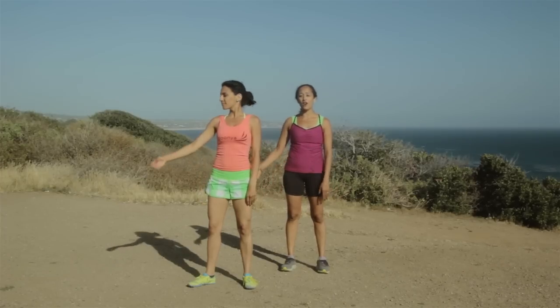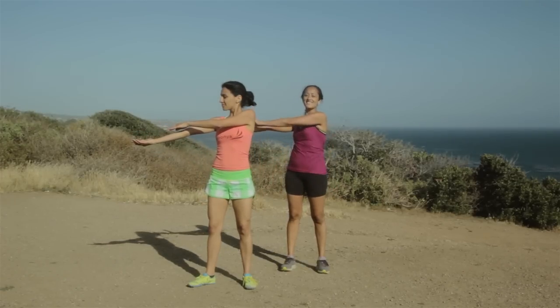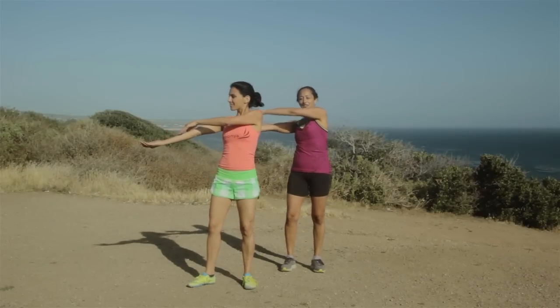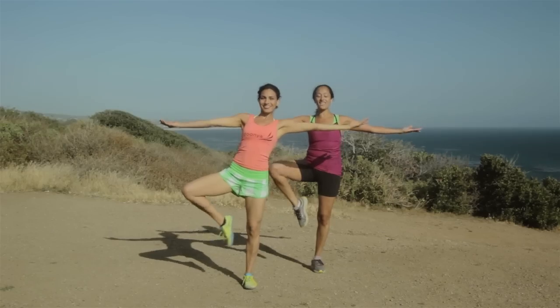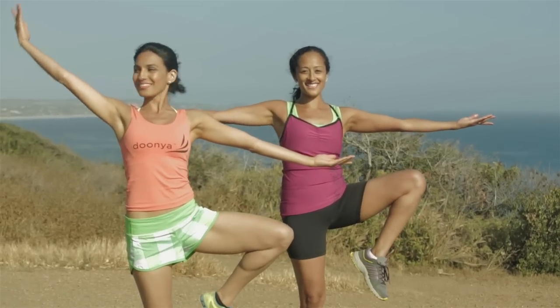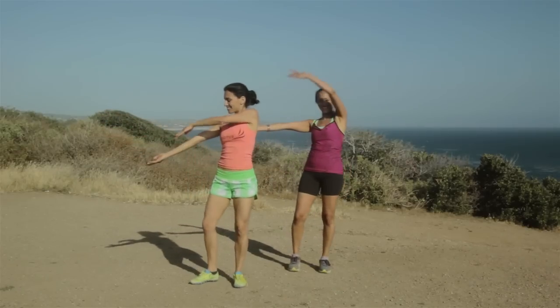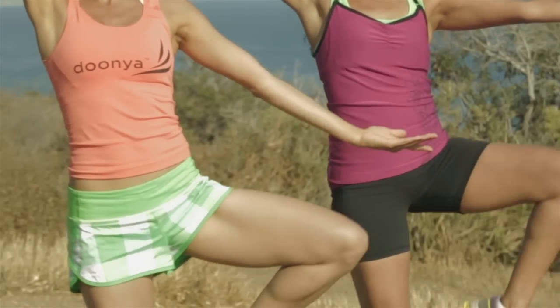Alright, we're gonna open our arm out just like the sun in five, six, seven, eight. And open — raise that leg. Other side. Open. Squeeze the glutes on your way up.